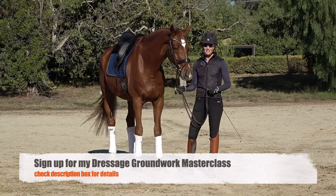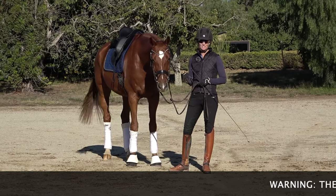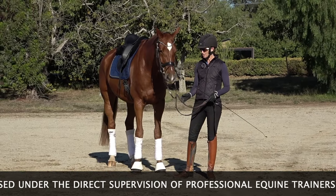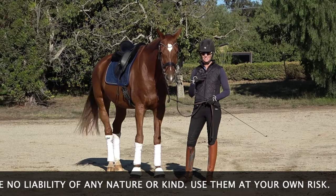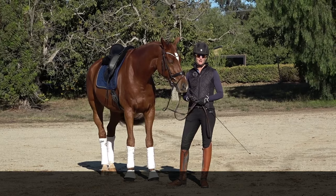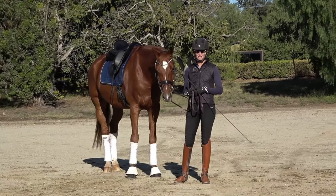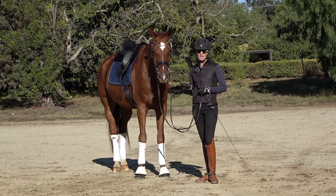Groundwork has saved my life. I do it with every single horse that I ride, whether it's a young horse or a Grand Prix horse. The truth is you need to be able to communicate with your horse on the ground, and then that transfers over to under saddle. In today's video I'm going to give you three simple things you can do with your horse on the ground to check in with your horse, make sure they're listening, and communicate with them before you get in the saddle. Nothing is worse than feeling out of control on a horse — that's when you get hurt, you get afraid, you lose your confidence.